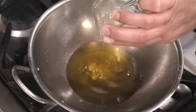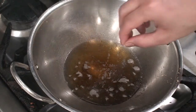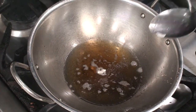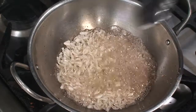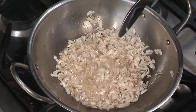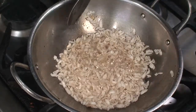Now heat the clarified butter. Test the temperature by adding a single flake of poha — it should sizzle and quickly rise to the surface, meaning the correct temperature has been reached. Add all the poha, make sure the heat is on low, and keep stirring continuously for about a minute till all the poha puffs up and gets nicely fried so that it is crunchy even from the inside.